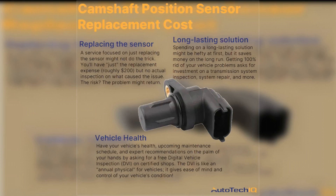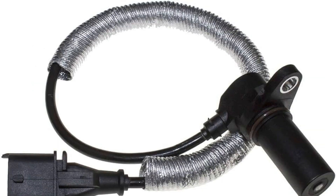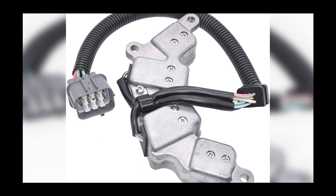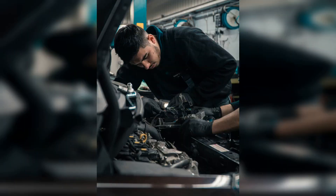In conclusion, understanding the operation of the crankshaft sensor is crucial for maintaining your vehicle's performance. Regular maintenance can help prevent issues that may arise from a faulty sensor, ensuring your engine runs smoothly. When it comes to pricing, it's important to consider both the cost of the sensor itself and the potential expenses associated with installation. By staying informed and proactive, you can keep your vehicle in optimal condition and avoid costly repairs down the line. Thank you for watching, and be sure to subscribe for more insightful automotive content.